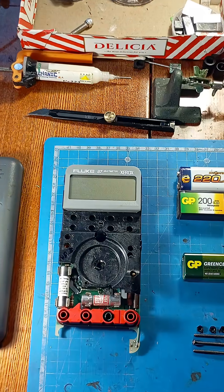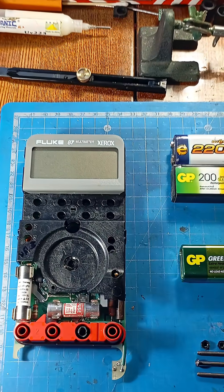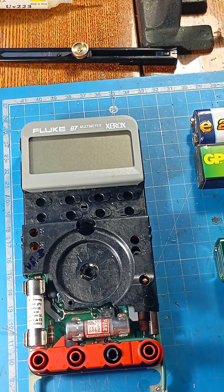This is my favorite multimeter, an old Fluke 87, which appears to have been made in the early 90s.